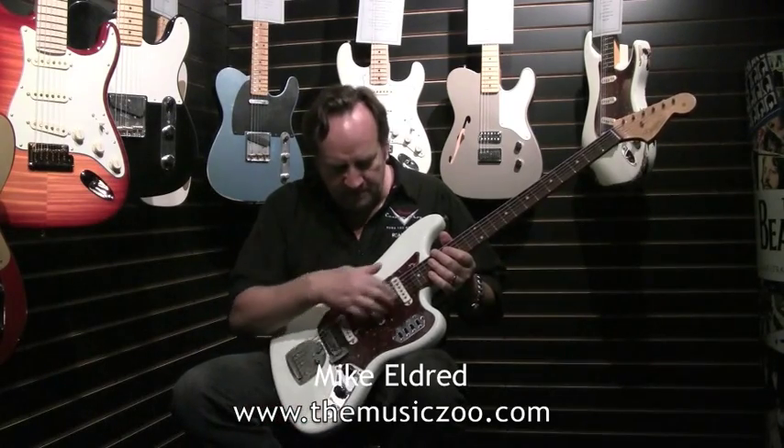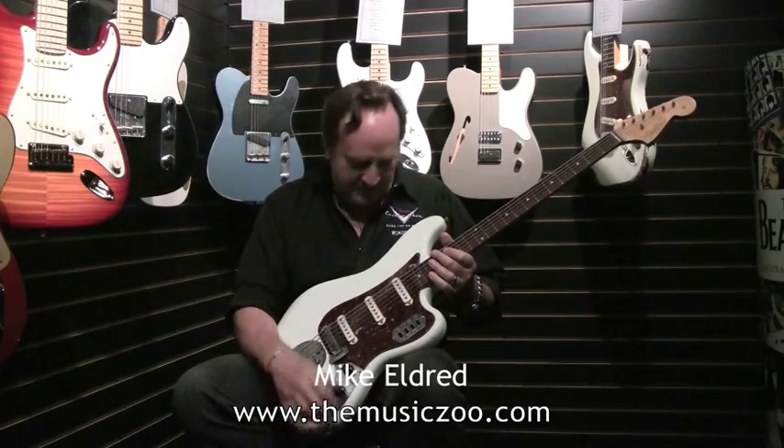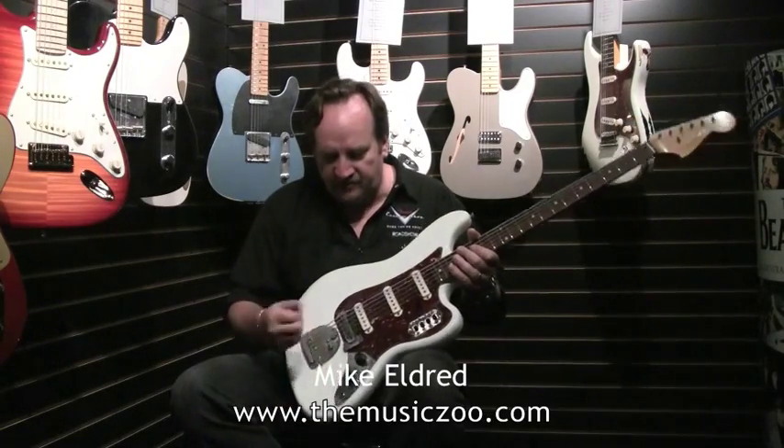They're really cool — three pickups. They have a bunch of different pickup selection options so you can get the two outside pickups, all three, and all kinds of stuff. They also have a tremolo, so you can get the real kind of Italian spaghetti western sounds out of them too.